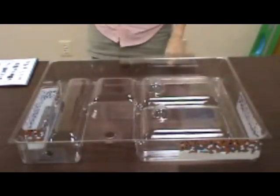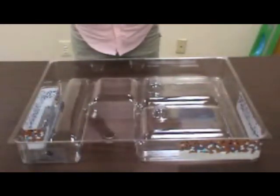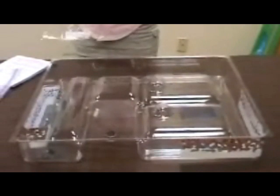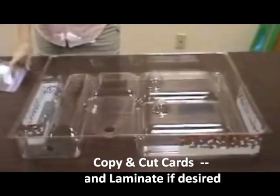Make a copy of the Waste Management cards. Cut out the cards and keep them in a small ziplock bag until demonstration. Make a copy of the Where Does It Go cards. Cut them out and also keep in a small ziplock bag until demonstration.